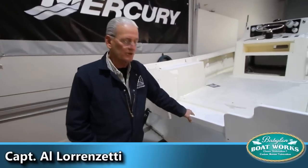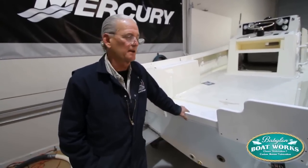Okay, here we are at Babylon Boatworks. Today we got a big job accomplished, but we ran into a snag.